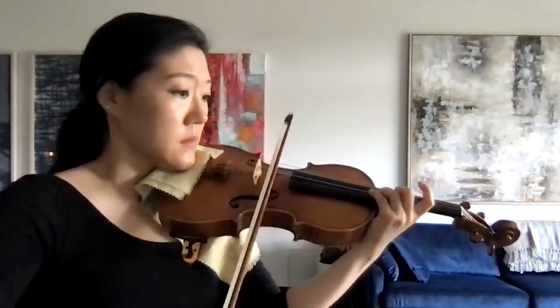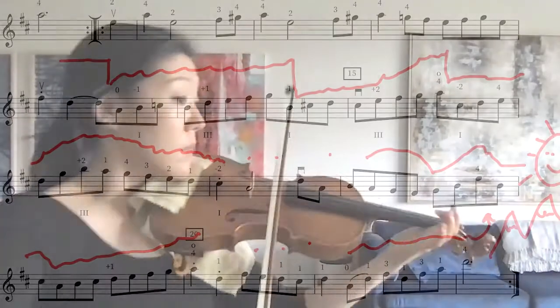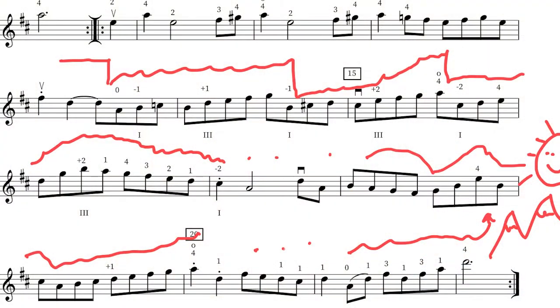Much like Scheherazade, there is only one printed dynamic in this excerpt. And again, like Scheherazade, we want to take it upon ourselves to insert different volumes, shapes, colors, and shades of forte. My favorite place to do this is in the running series of eighth notes in the second half of this excerpt, where we go up and down the fingerboard with our ascending and descending scalar passages.